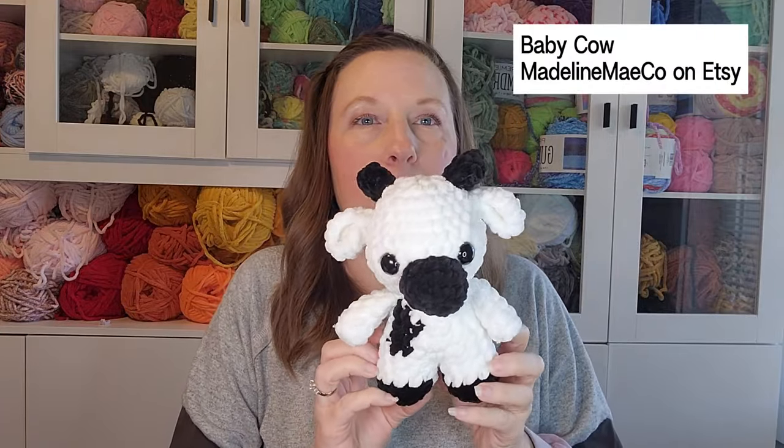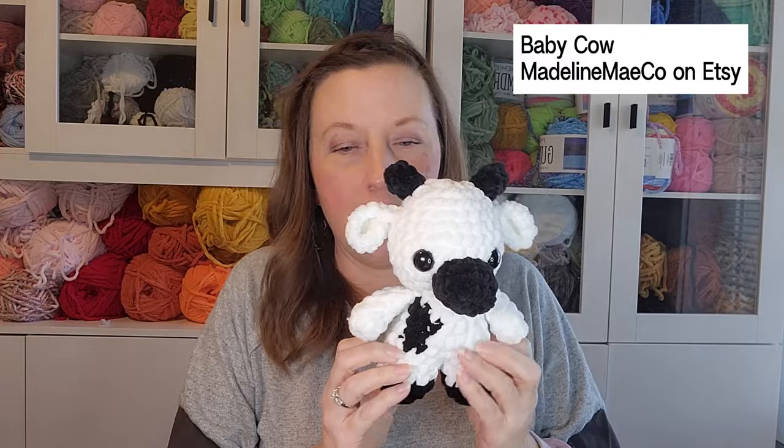I needed another baby cow, so I made one from Madeline Mayco's baby cow pattern — just black and white this time. I sell these for twenty-four dollars.